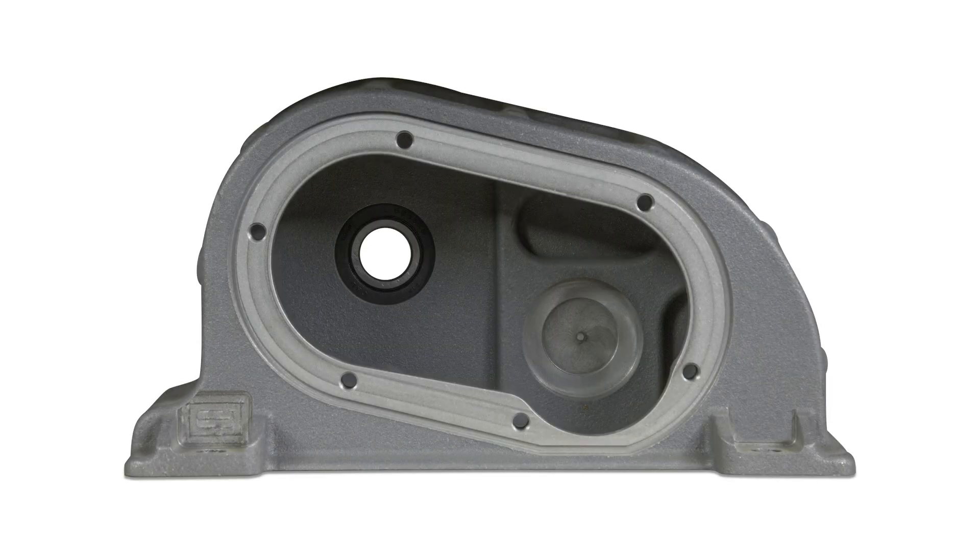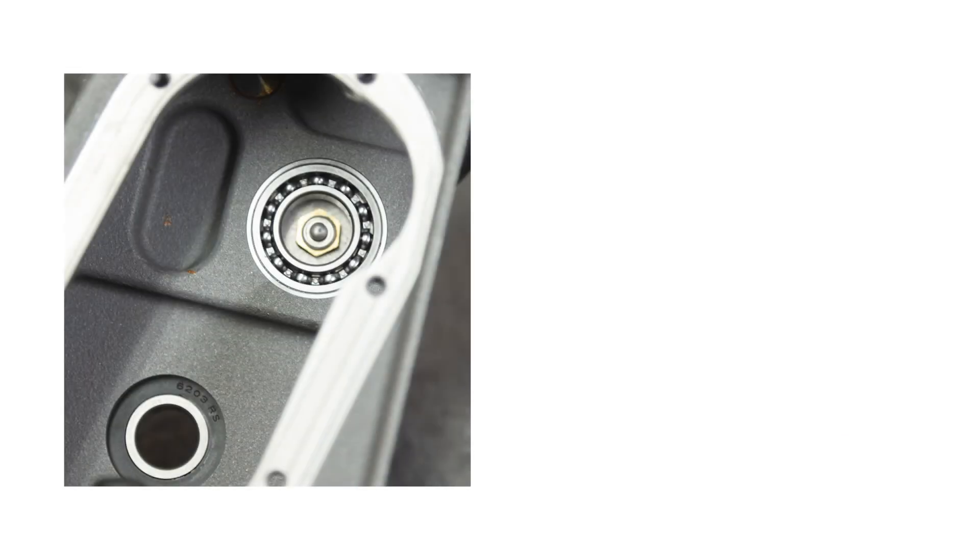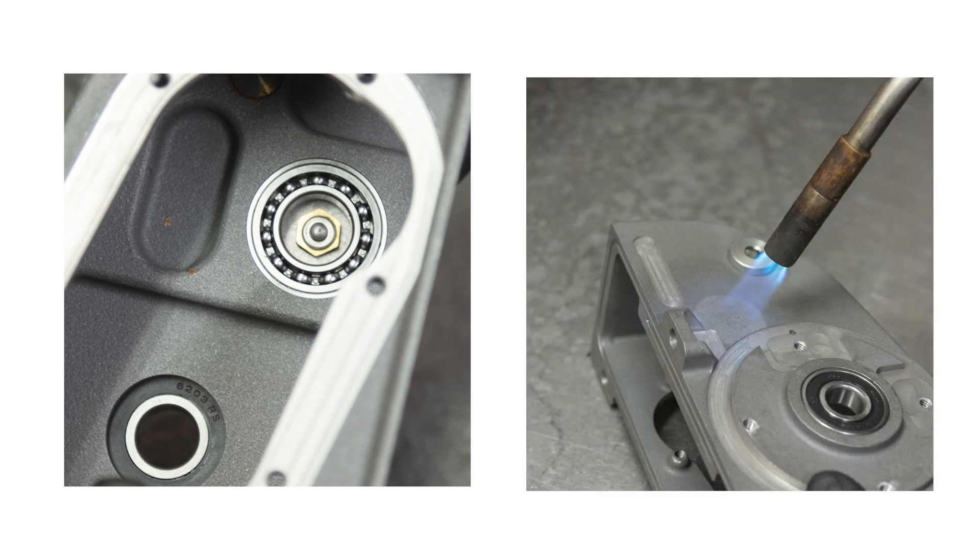Remove the top housing from your winch, remove all components and clean the top housing thoroughly. You should start with an empty top housing as pictured here. You need to remove the original wall bearings from your top housing. The easiest way to do this is to apply heat on the outside of the housing using a blowtorch, then tap the outside with a mallet to force it to pop out.